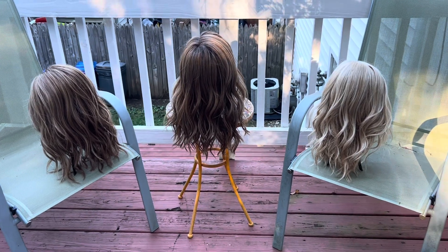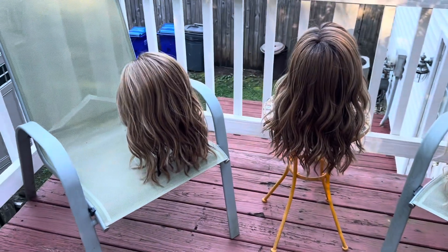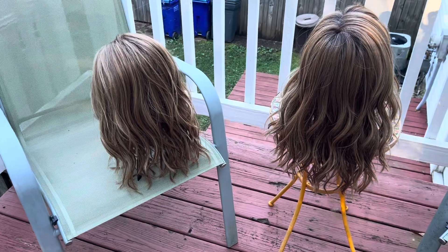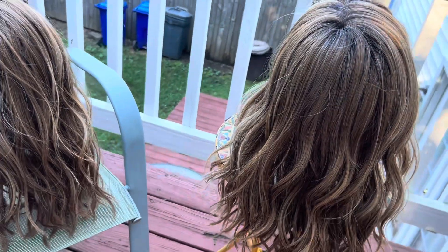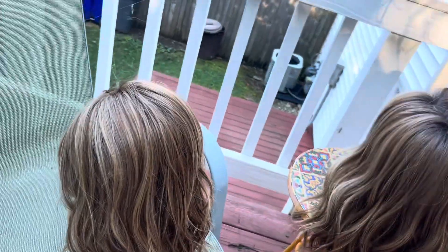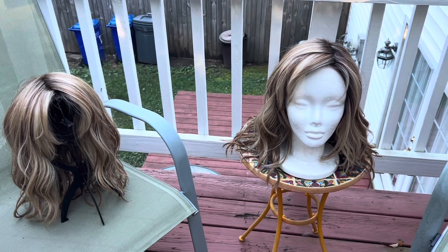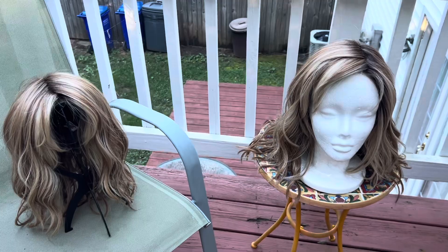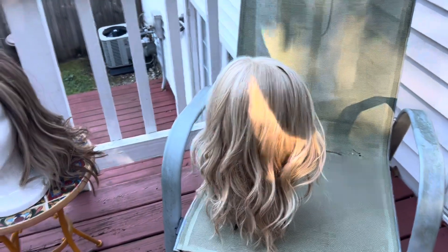Here are all three of them in natural light. The one on the far right is our super light, unrooted color. These two — 12/22/R8 and 14/26/R10 — look very similar; there's not a huge difference between them. They both have a reddish-brownish base with a lot of dimension blending lighter and darker colors. When front-facing you can tell their differences a little more: 12/22/R8 is a shade darker and a little less golden, while 14 is slightly lighter and more golden. The third color looks completely different — unmistakably lighter and unrooted.